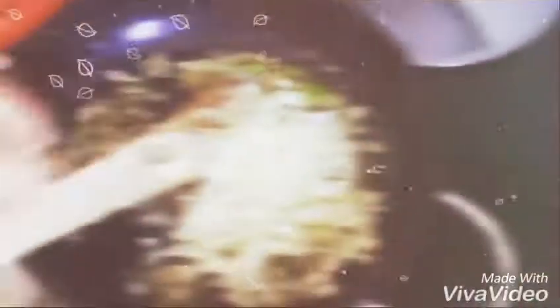Now I am adding cabbage leaves first. Cabbage may take more time to get sorted and cooked, so that's why I am adding cabbage first.